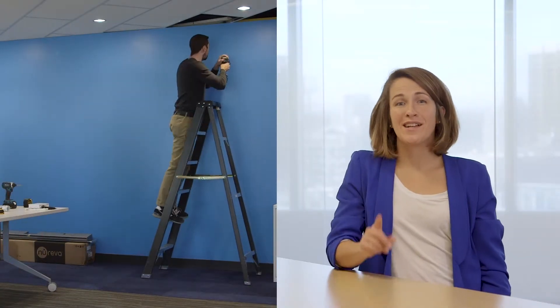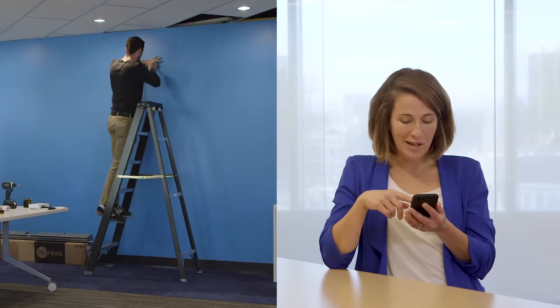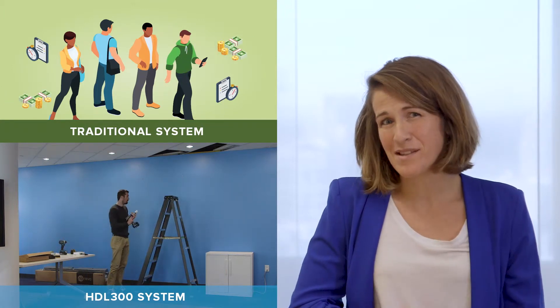Installing the HDL300 can take one person 30 minutes or less — that's about as long as it takes to get a pizza, which I'm ordering right now. But traditional installs are much more complicated. They can take days and involve lots of people who are important but probably pretty expensive.